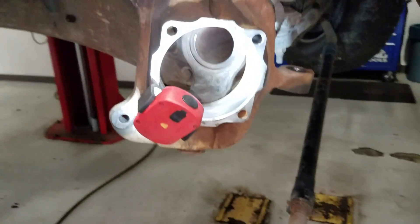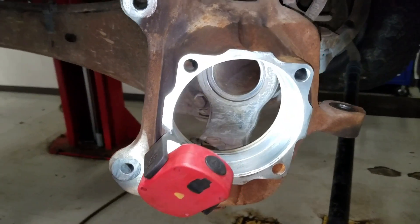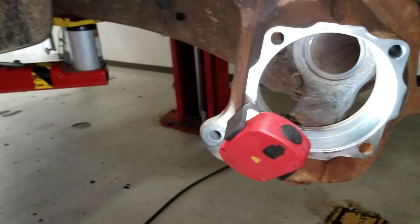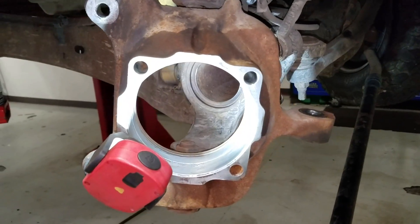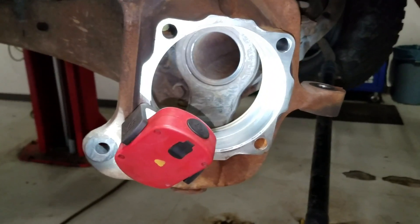Hey, what's going on guys? Welcome back. One of my commenters just asked if we could make a video of doing front axle dust seals on a Super Duty front end, and lo and behold the next job was to do some front end work and this is one of the things we had to do.